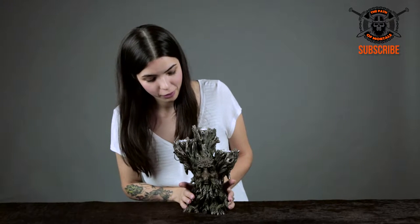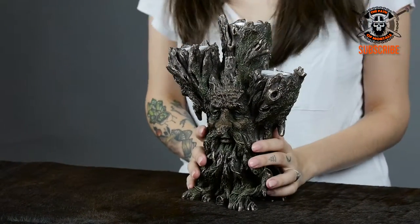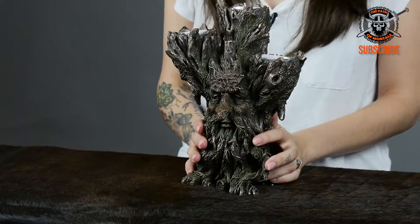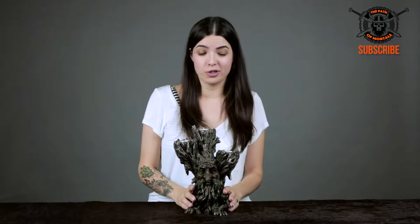It's this beautiful three candle holder tree man. He could be the Ent from Lord of the Rings, he could be a tree spirit of the woods — whatever you want him to be. He's a perfect addition into your home or into your garden.